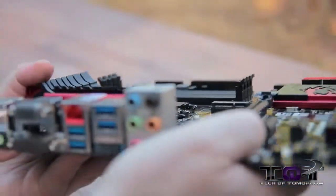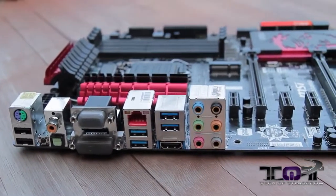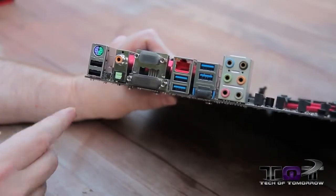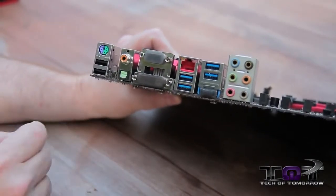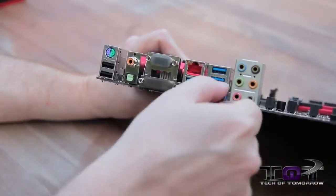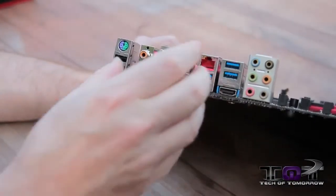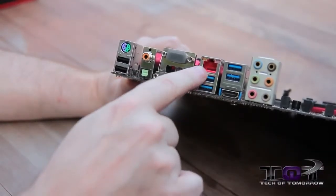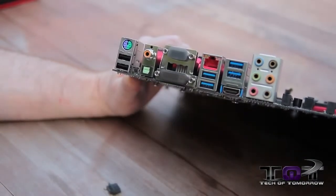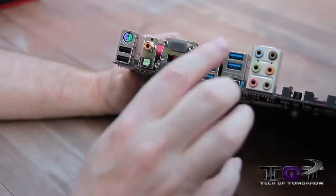Last but not least, let's flip it around and take a look at the rear I/O. Like we talked about before, these connections are all gold-plated for superior gaming response. We have coaxial audio, SPDIF audio, VGA, DVI, and then over here we have one HDMI port — which is kind of strange because usually all the video connections are right next to each other, but on this board they're split apart. Here's the Killer LAN, four USB 3.0 connectors, your 7.1 analog audio, and inside every single one of those audio jacks are gold-plated.